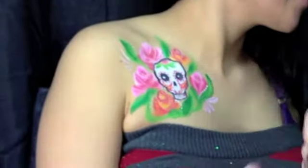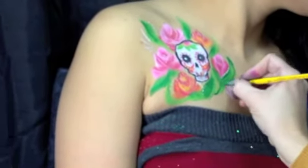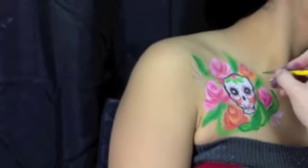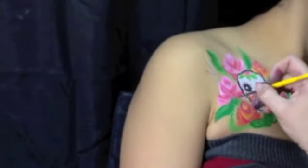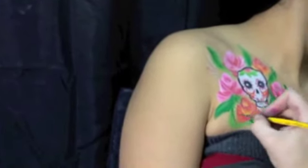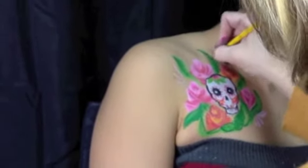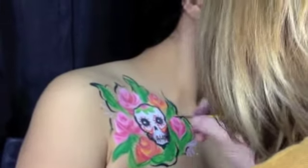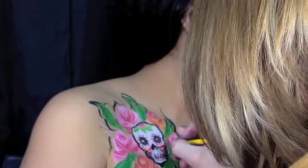Now I'm using Tag Green and my 3 round brush to do some details around my leaves. Next I'm taking Wolf Black and my 3 round brush and just adding any little designs, details, and shading that I want.